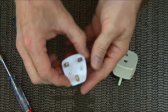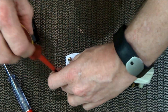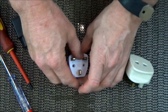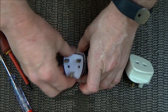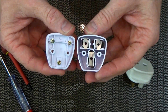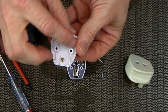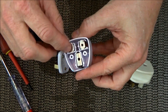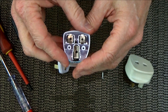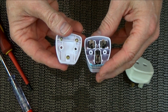We'll see if there's a fuse inside it. The screws are out, and inside it is even more astoundingly dangerous than I thought it would be. All you have are three screws holding the pins in, pressing against the three bits of metal that the plug makes contact with. That is astonishing.